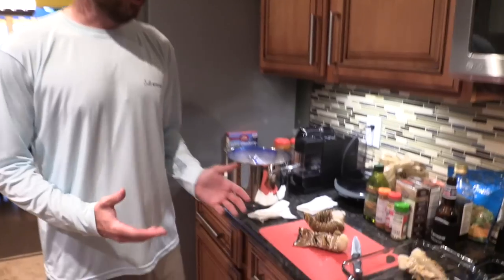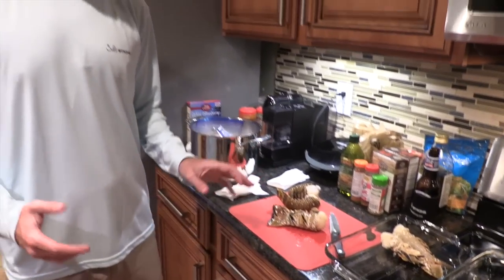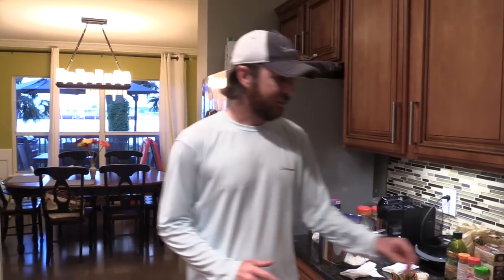Hey, this is Luke Simons with Salt Strong. In this video, we're going to cover how to grill lobster — one of the simplest ways possible, but it is delicious. I love cooking this way. It's called the butterfly technique.